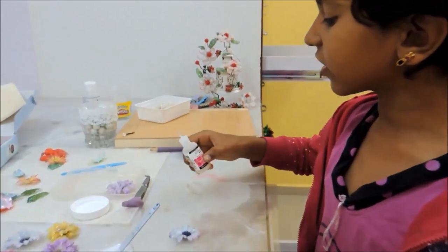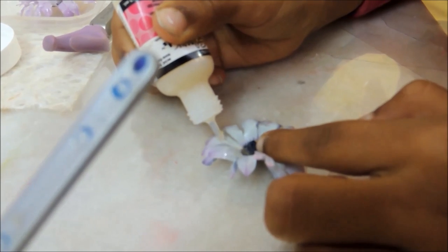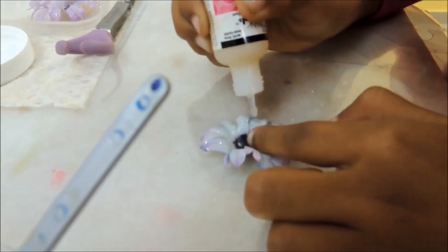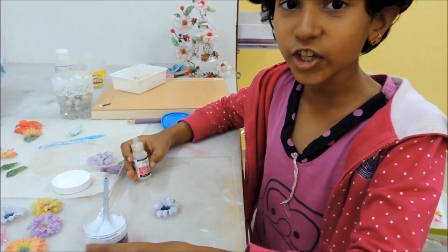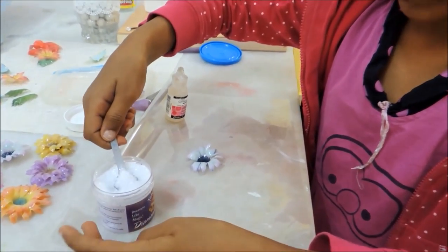First take the glossy accents and put it on the flower. After you put glossy accents on your flower, put Twinklets Diamond Dust.